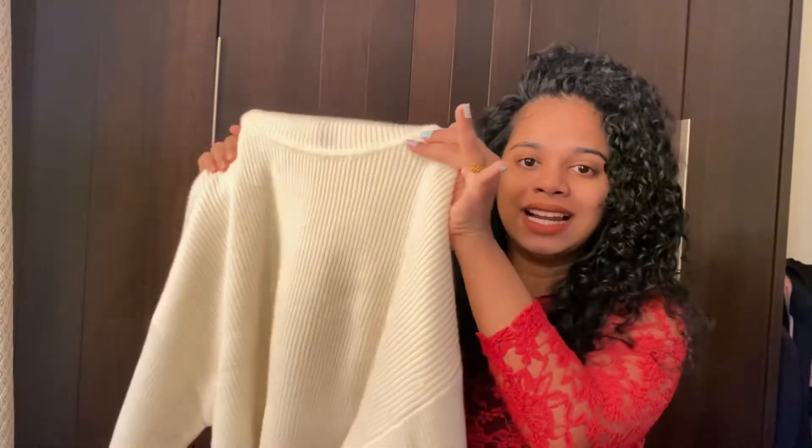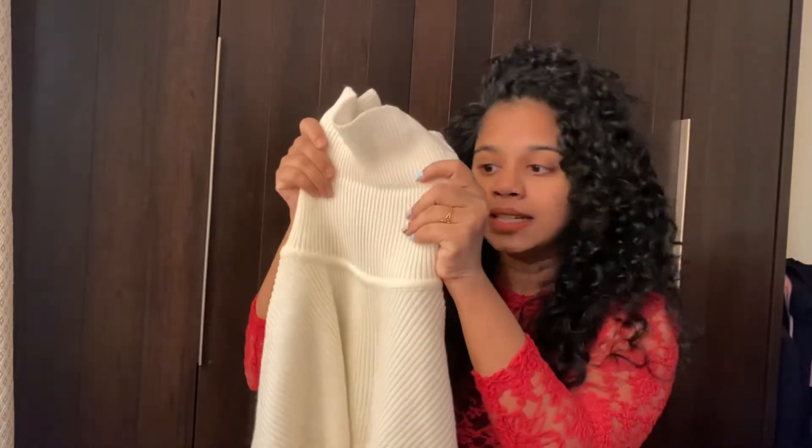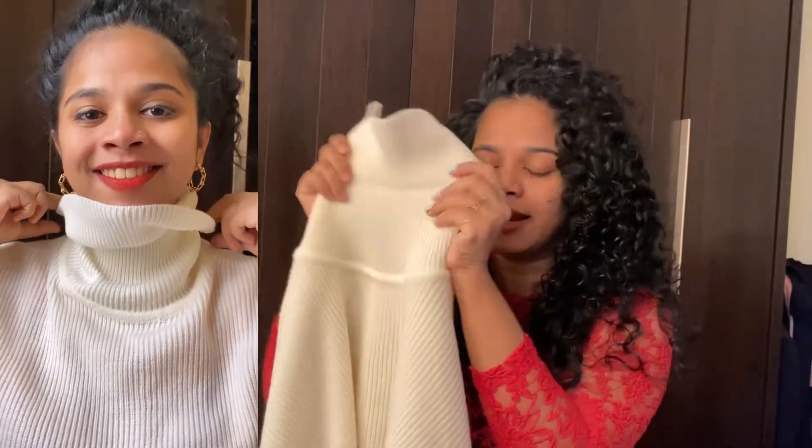This is a white color sweatshirt. It's a turtleneck sweatshirt. It's a classy look. I want to style my sweatshirt. It's a cropped sweatshirt. It's a full sleeve sweatshirt.